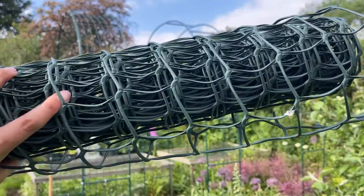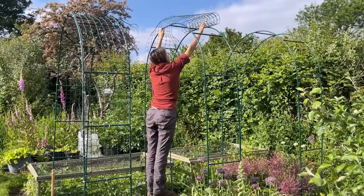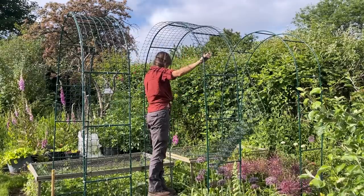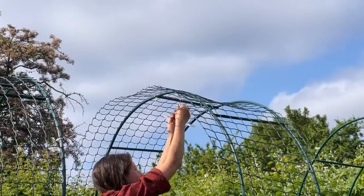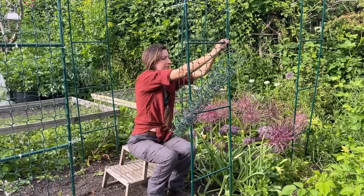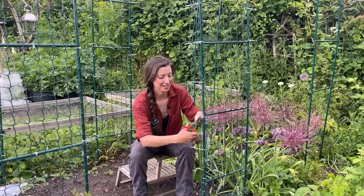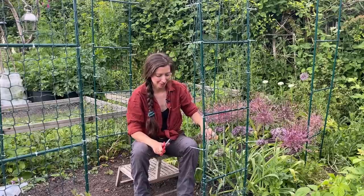Now it's time to add mesh to the frame. I tried to find the halfway point of the mesh, put that in the middle and trail the sides down evenly, then used the zip ties to attach the mesh to the frame. There's a bit of overhang coming off to the side but that's easy to trim off later. I worked my way down attaching zip ties to both sides and some of the horizontal bars as well. Once it's all tightly clipped into place it's just a case of trimming off the excess from the zip ties and the mesh along the edge.